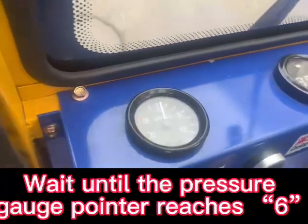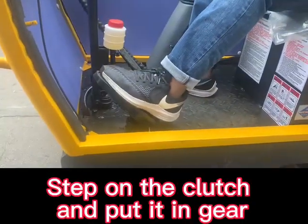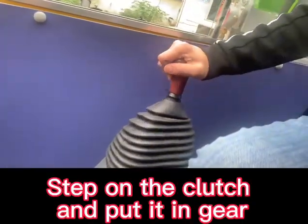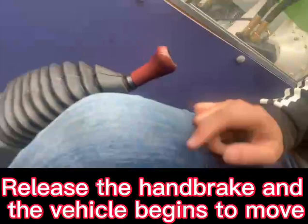Wait until the pressure gauge pointer reaches 6. Step on the clutch and put it in gear. Release the handbrake and the vehicle begins to move.